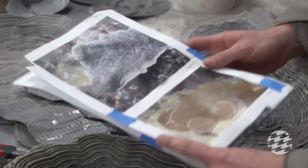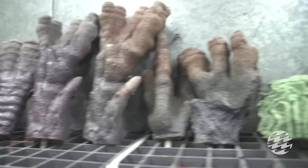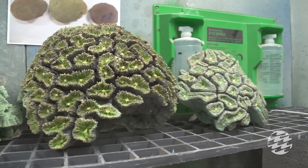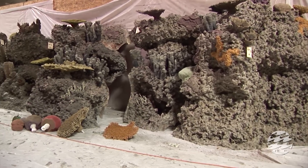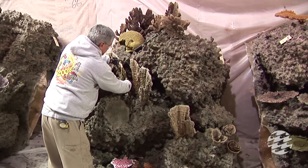aquarium exhibit builders and contractors were researching the form and color of tropical and Pacific corals before sculpting and casting over 2,700 individual pieces of artificial coral and assembling them in an authentic and appealing manner.